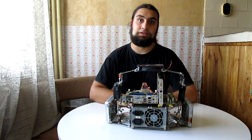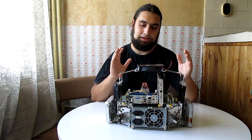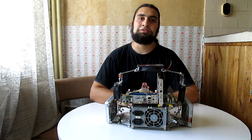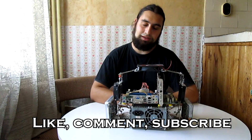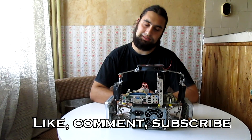I needed a case like this to test the hardware for my future videos, so I made one for as little money as possible. Send in your questions, like, comment and subscribe for more tech videos. This is the TechOrder signing out.